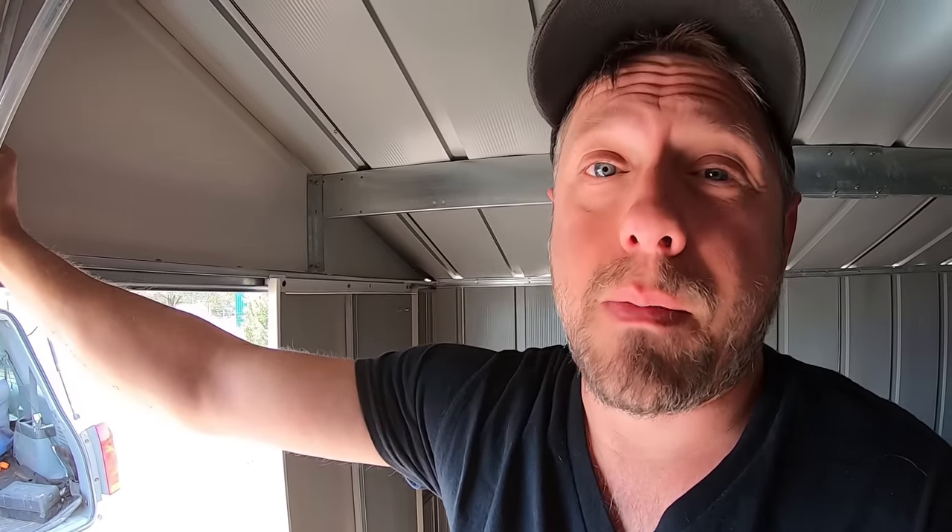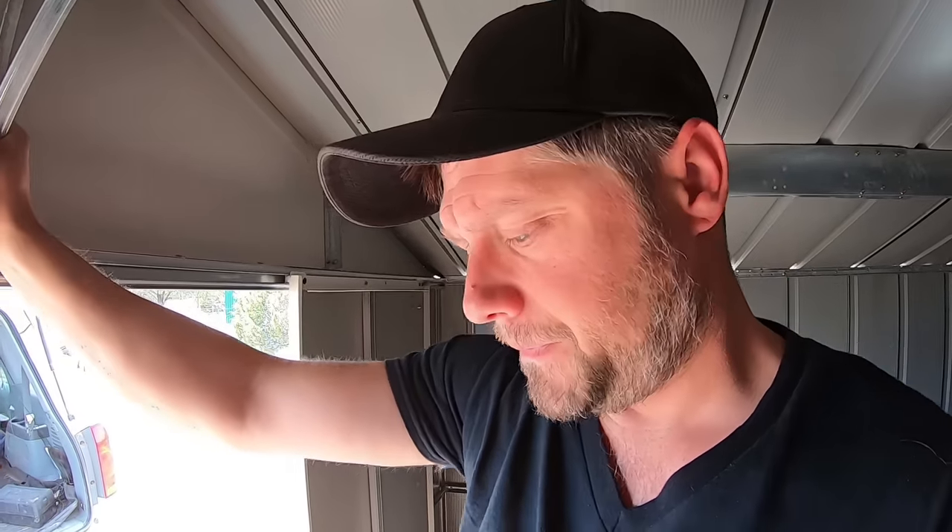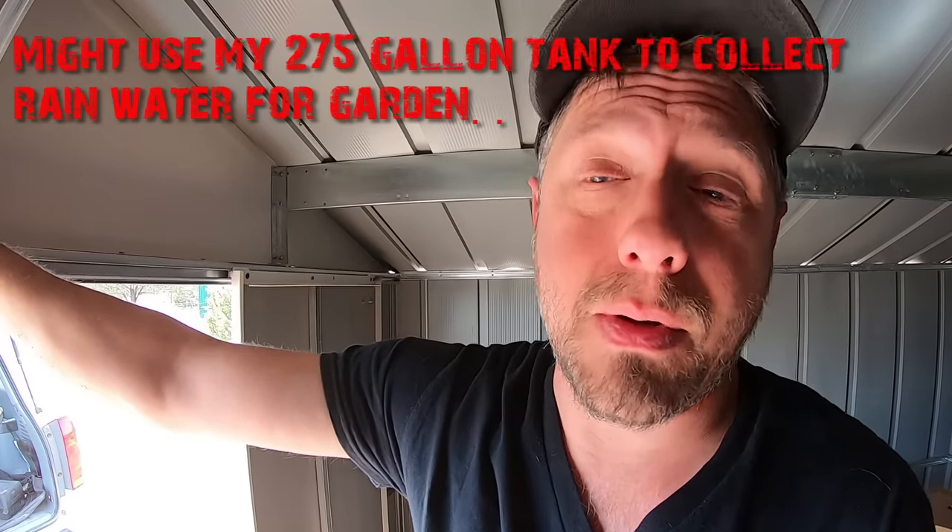I'll pay somebody every once in a while to come and fill it up. The first time I set it up I'm gonna pay somebody to fill it up. And then I'm hoping to have it filled with rain — I'm gonna try to set up a good rain catchment system. If that's not successful and I don't have rain that year, I'll just pay somebody to come fill it up again. I'm figuring if 275 gallons can last me three months, 2,000 gallons might last me a year. The problem is if I start a garden, I'm gonna have to build a rain catchment system.